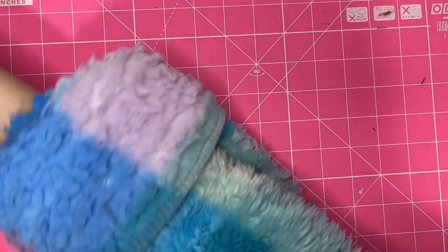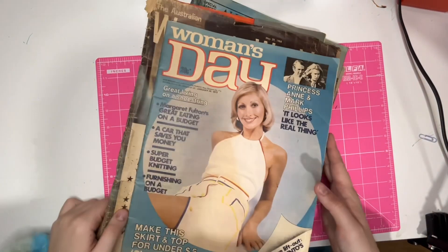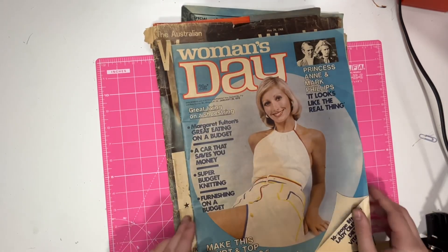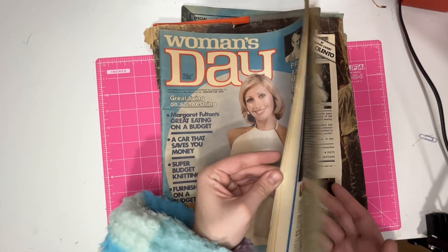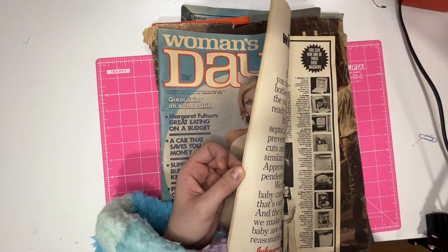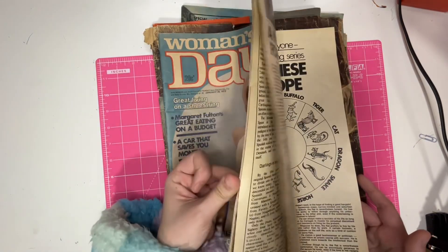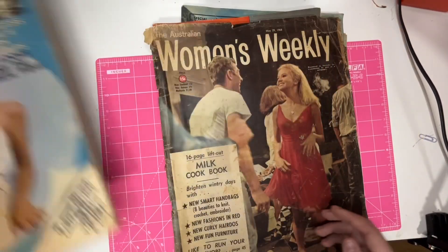Lastly, I got a whole collection of magazines — some different ones that I haven't had before. I got a Woman's Day from 1973. 1973 is a bit late for me — I don't usually collect things from the 70s, I usually go 1975 or earlier. But I do like some of the 70s magazines because they've got a lot of ads in colour.